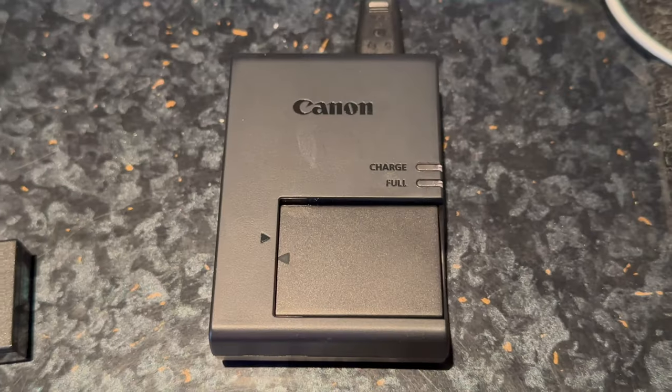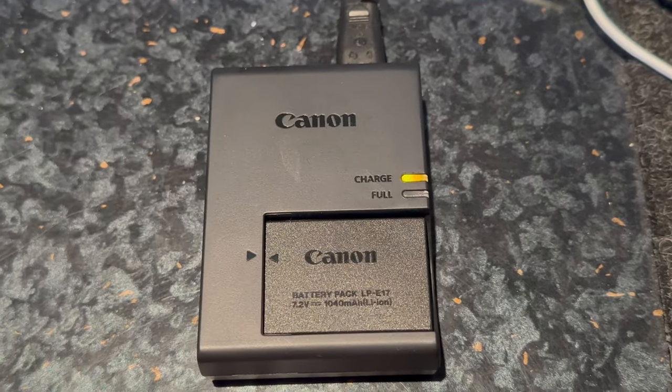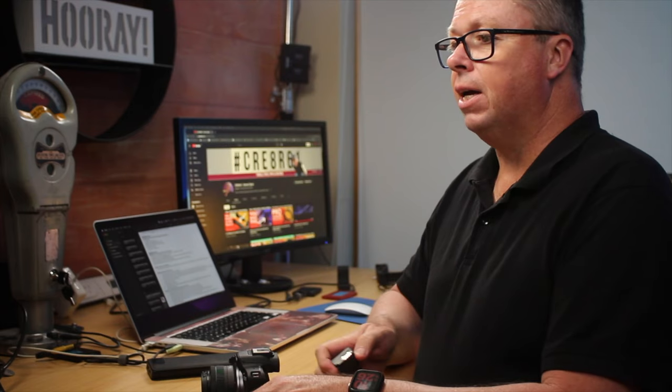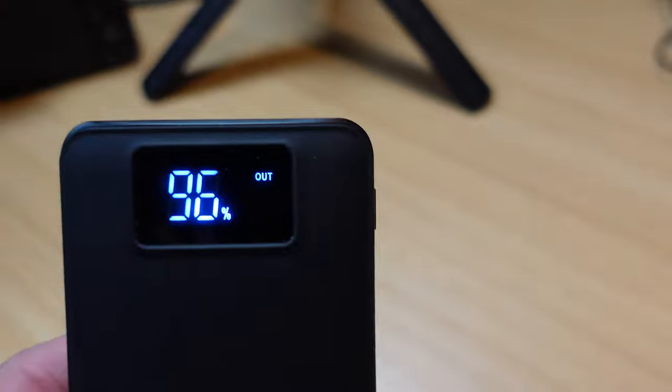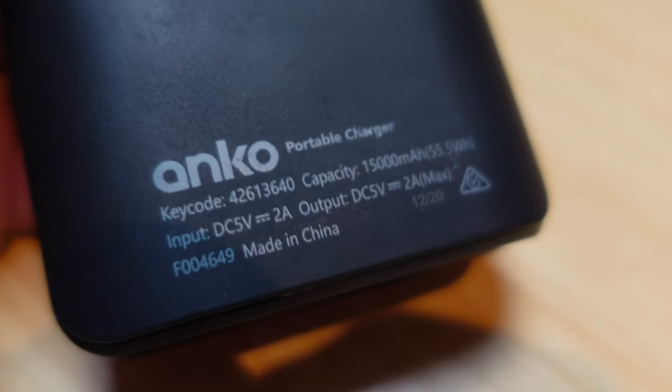Another thing to note is these aftermarket batteries will not charge in the original Canon charger. However, you can charge the OEM battery in the Ennegon charger — I tested this today using an inexpensive power bank purchased from Kmart Australia. It works perfectly, and you can charge the Ennegon battery and a Canon battery at the same time.